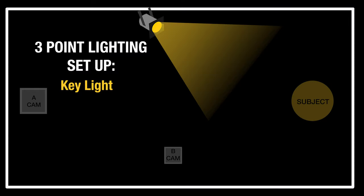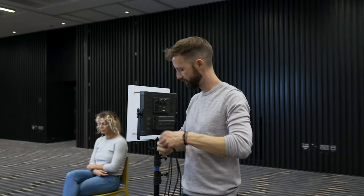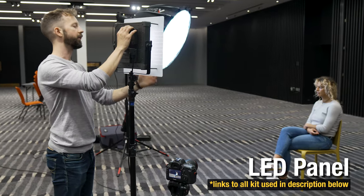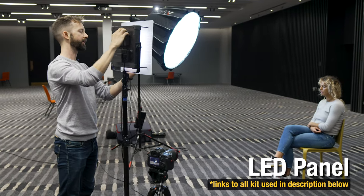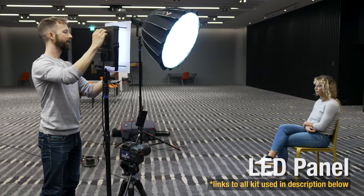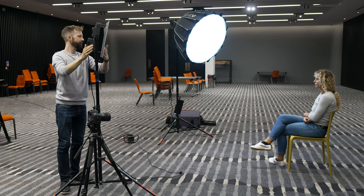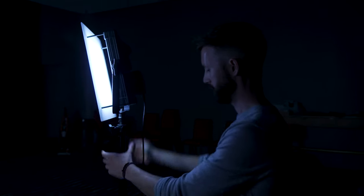Happy with the key light. Now I'm going to put in the fill light, which is just to lift the other side of the face. For my fill light I've got a basic LED panel — again it's bi-color, which is handy, so I can set it to daylight and it will match the other light. I'll have a quick look at what that looks like without the house lights on. That's just the key light, and as we bring in the fill light you're going to see it just lifts the other side of the face a little bit.